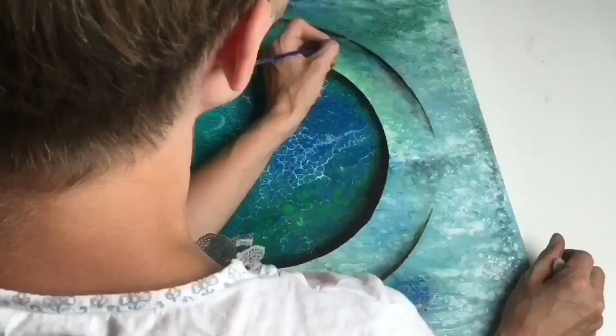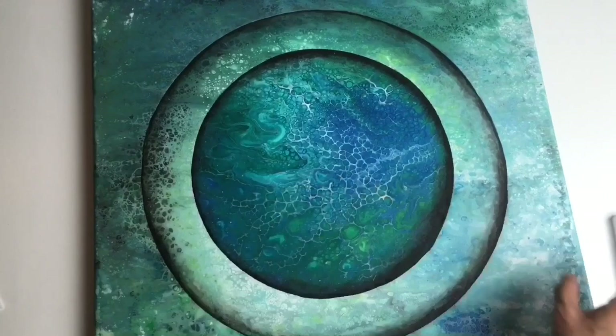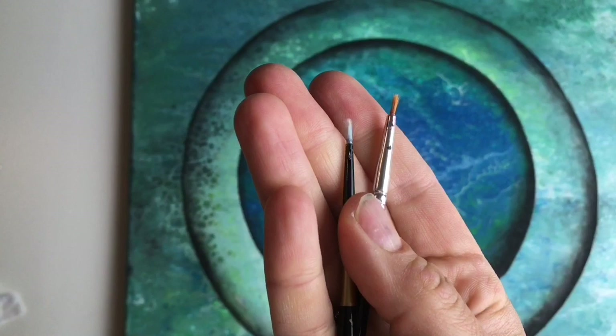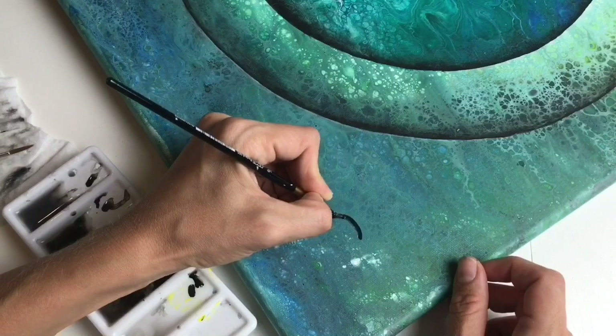Look at that effect — I love it! I'm very happy with these results. I also decided to paint a few bubbles using black and white, small brushes and big brushes for blending. First you need to draw the dark part — like a half circle — and blend it with your bigger brush.